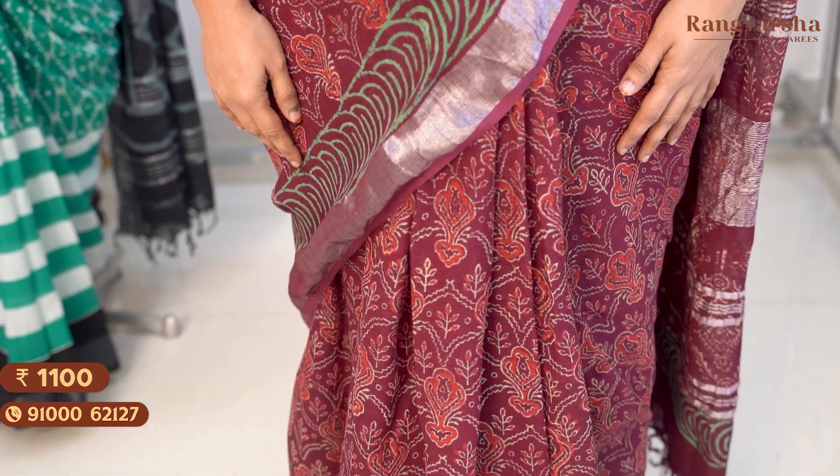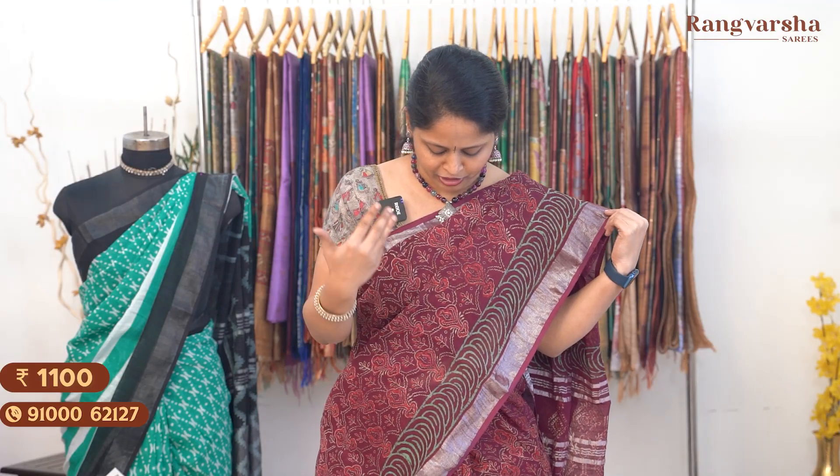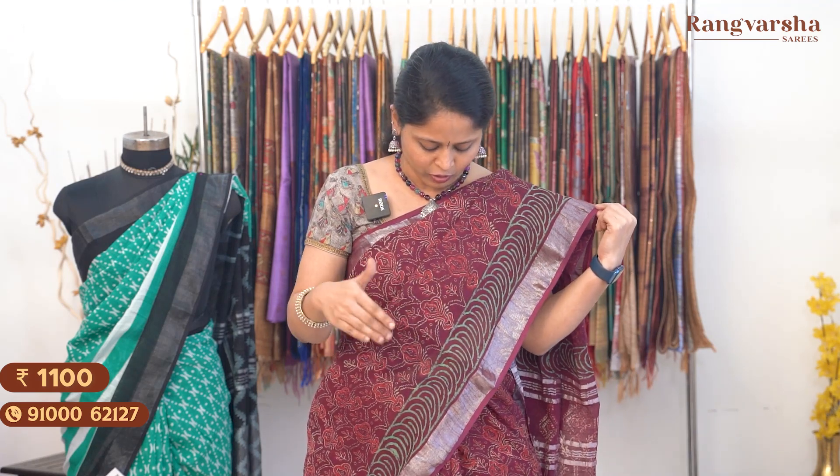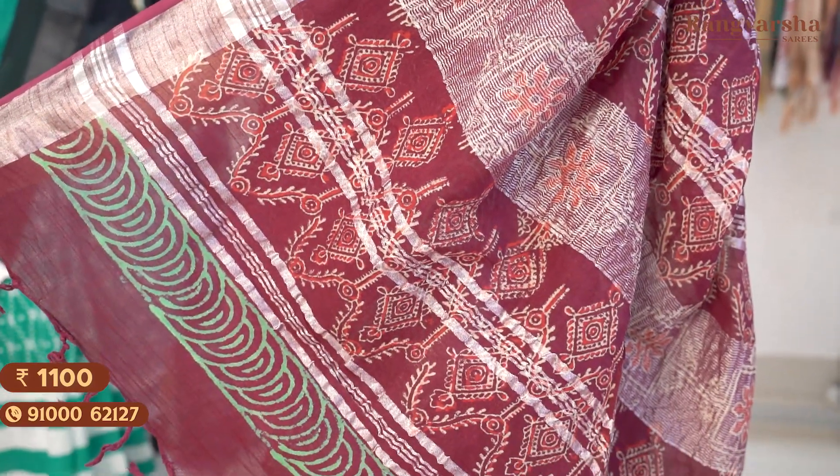The first design is a cotton linen saree in a purple shade — complete handblock prints. It has a beige and red color combination with a printed border around 3 inches in green color, featuring a half-circle shape printed border on both sides. It also has a silver zari weave border around 3 inches width, silver zari lines, and finished tassels. It comes with a running blouse with a printed border. Saree price ₹1100, free shipping.